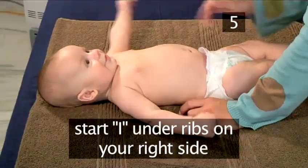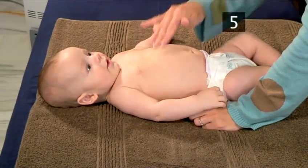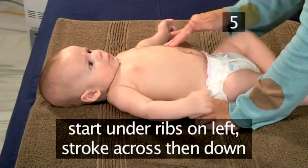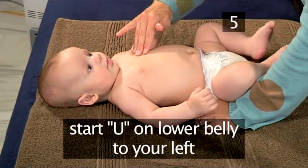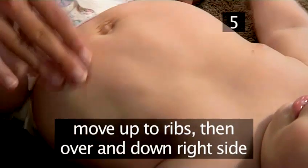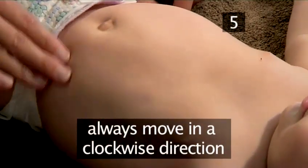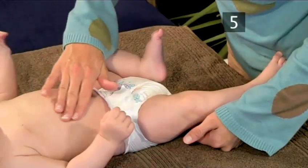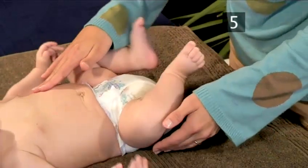You begin the I by starting under the ribs on your right side and make a stroke down. Next, start under the ribs on your left side, stroke across and then down. Then for the U, you will start on the lower belly to your left, move up under the ribs and over and down the right side again, and finish with some circular strokes over the entire belly, always moving in a clockwise direction. This is a powerful part of the massage as it helps move gases and relieve colic.